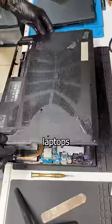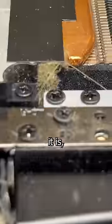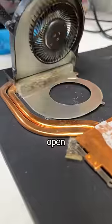Thankfully, just like you, these laptops are super easy to tear down. And there it is — the infamous Gooch bulge. So let's crack it open.